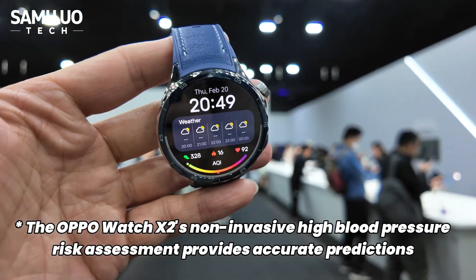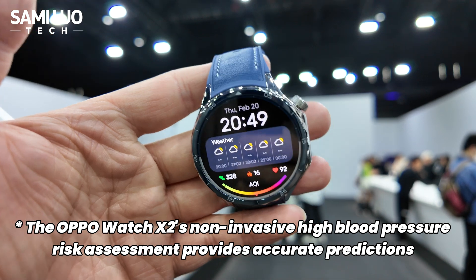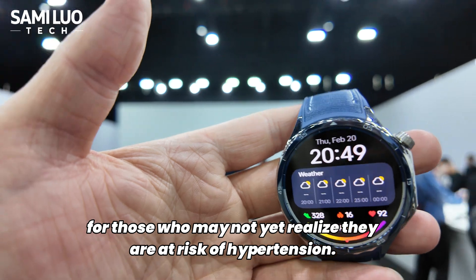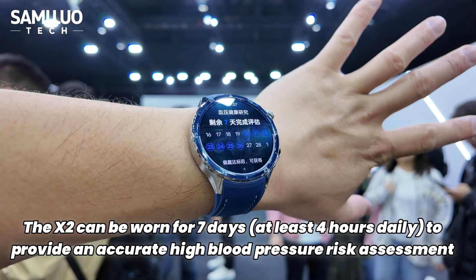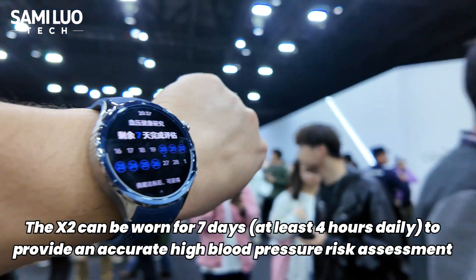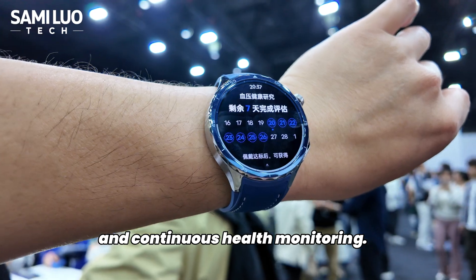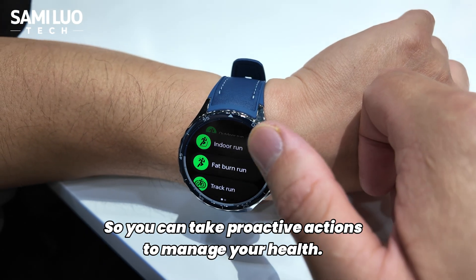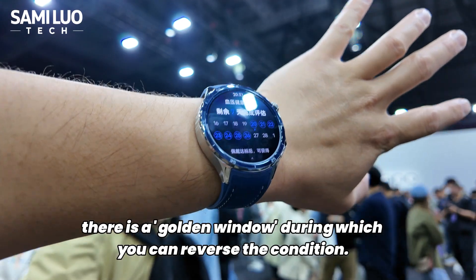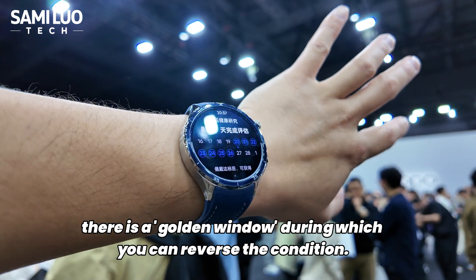One of the highlights of the Overwatch X2 is it has a kind of prediction for your hypertension. Many people don't even realize they have high blood pressure, but this watch offers a seven-day, four-hours-a-day monitoring to measure exactly whether you will suffer. And then you can take action — take more exercise and have better health management before things get too serious.